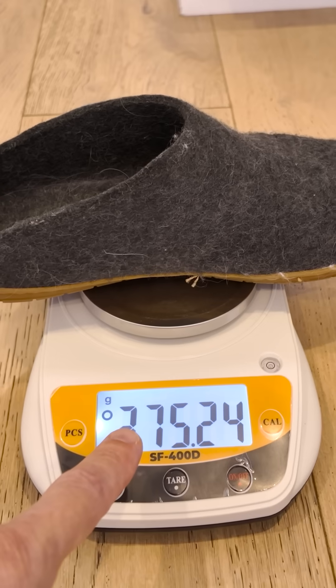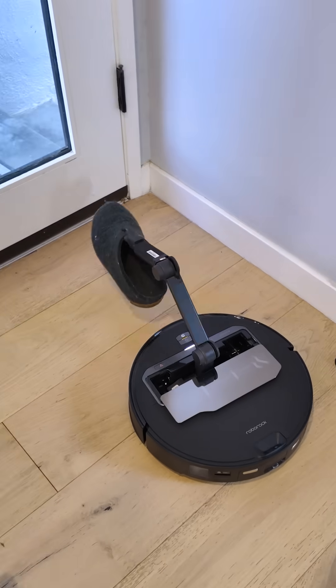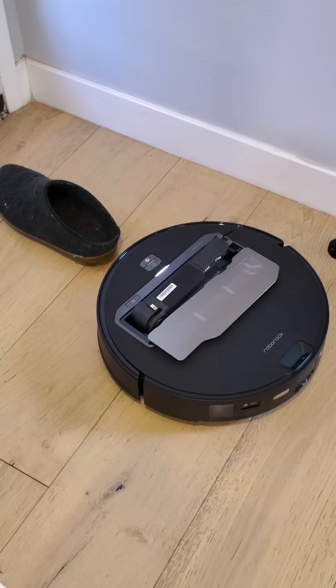But my slipper weighs 375 — way over 300 grams. Incredible! I like it. That's so cool.